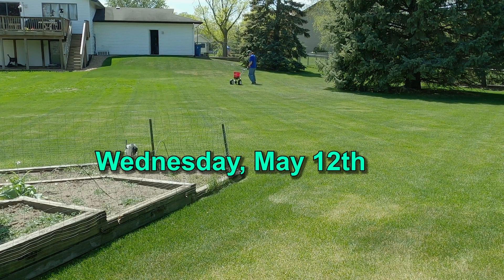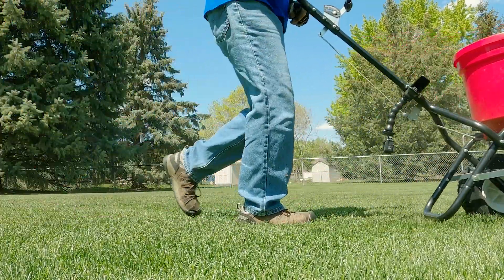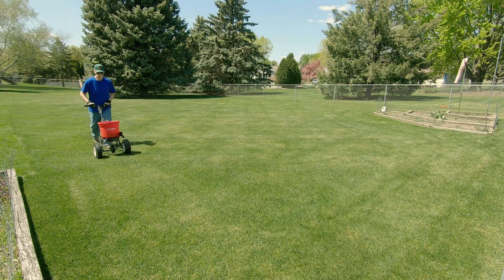Welcome back lawn lovers, BW here again. It's Wednesday, May 12th today, and my 2-inch soil temperatures are reaching 55 to 60 degrees. That makes this the proper time for me to apply my early season DMI fungicide.